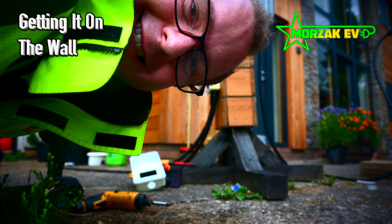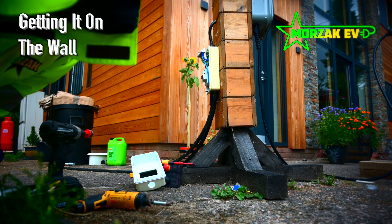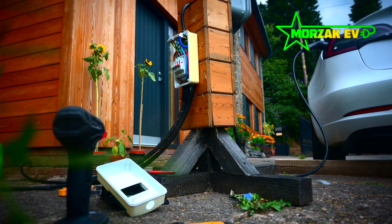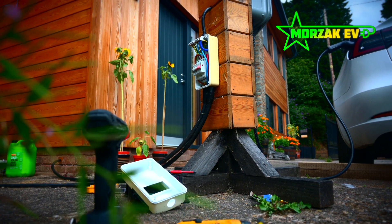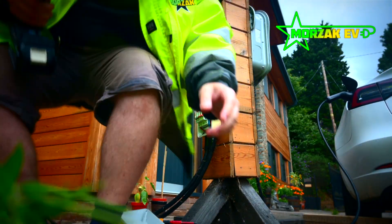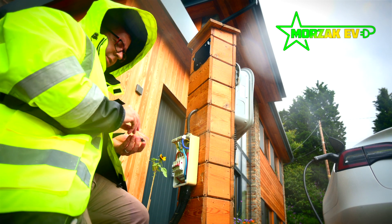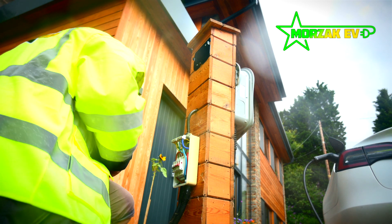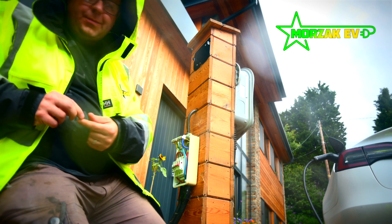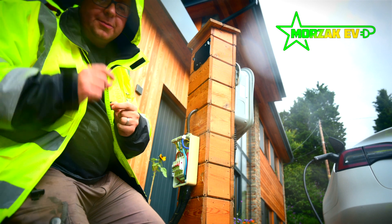I've just got everything set up ready to film and it started hammering it down. I'm going to try and push on because I've turned all the electric off and the consumer unit is exposed. We'll get the new OMI installed now, and then maybe do the testing when it's a bit nicer. OMI do supply a set of wall plugs and screws with every charger we've ever installed for them, but because this is going on wood and we swap out different chargers at different times, I'm just using some small screws that we've got.